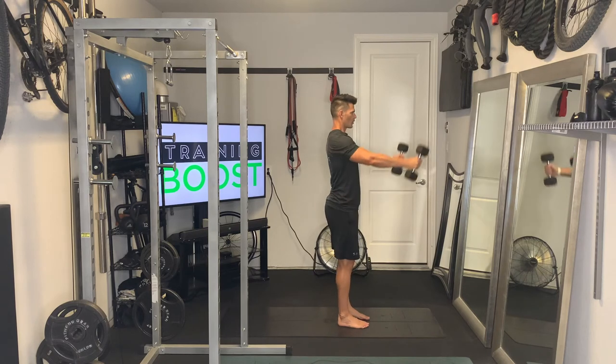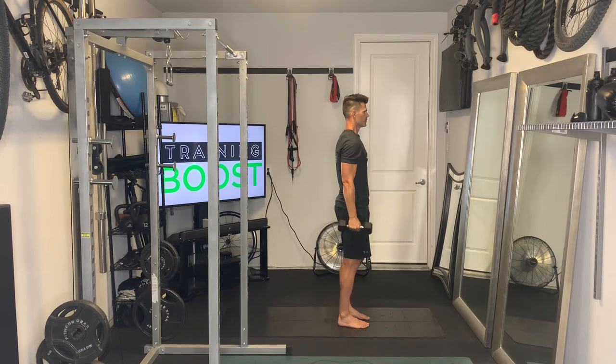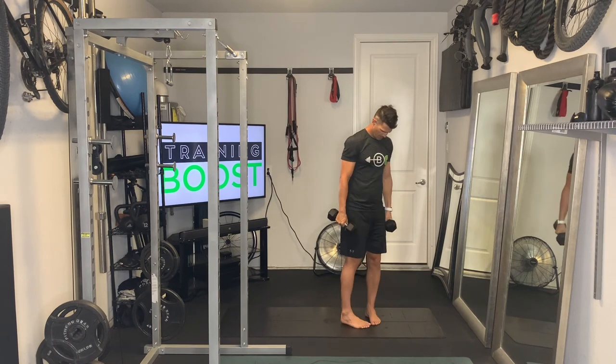Finally, the front delt raise. Palms facing into the sides, we're going to keep those palms facing in and bring the arms straight out in front of the body until they are parallel to the ground.